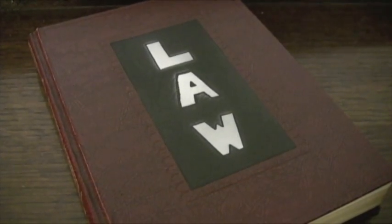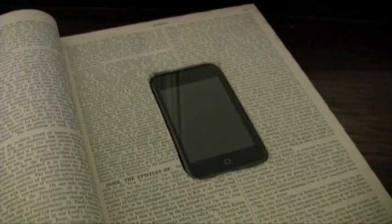For a friend's recent law-themed party, I mounted the iPod inside a book and then allowed it to be passed around the dance floor.